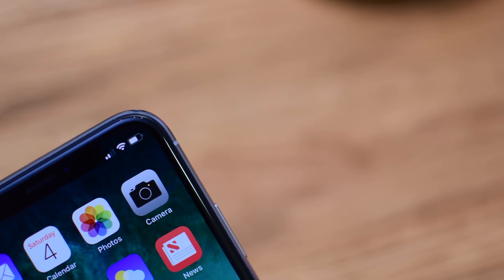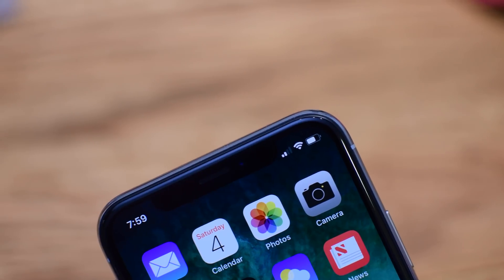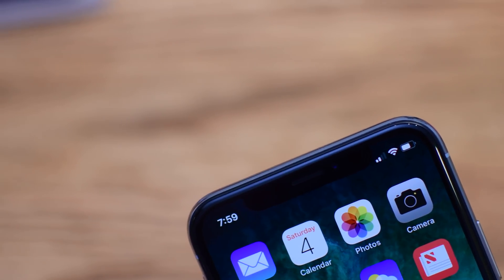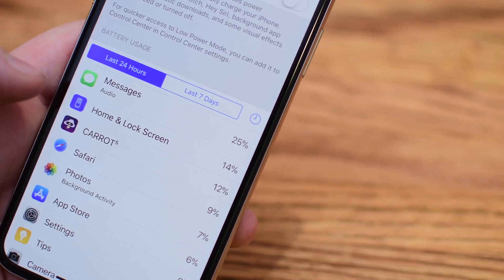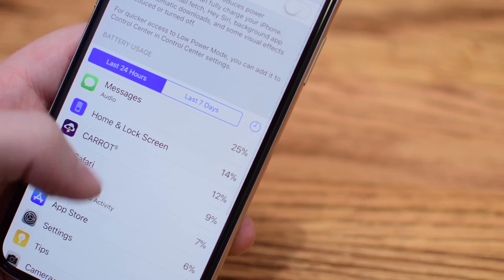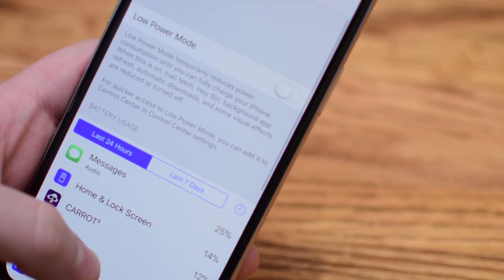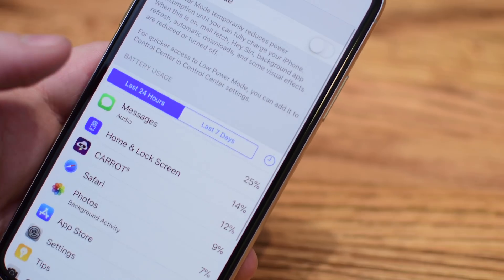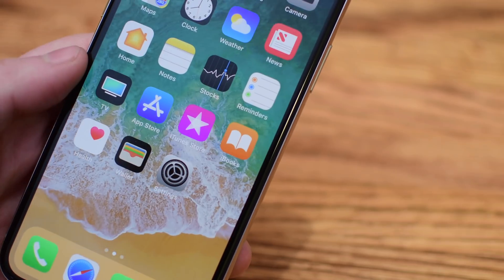On previous versions of iOS and the iPhone you could easily enable a feature that would tell you straight up how much battery percentage you had remaining instead of just a graphic. You could head into Settings, go to Battery, and there was an option to enable battery percentage — but that's not here on the iPhone 10. There simply isn't enough screen real estate with that notch to display the percentage information.